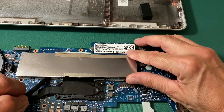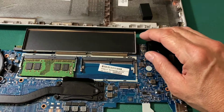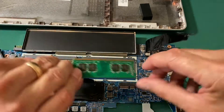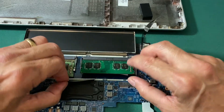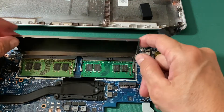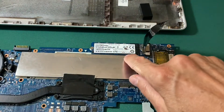I use my plastic scribe to pry up the metal shield. I can see I have one 8 gigabyte memory stick, and I can add my other Crucial Technology memory stick. I make sure the notches are lined up, push it in, make sure the tape is out of the way, and push it down. I now have 16 gigabytes of RAM. I get the metal shield back in place, make sure it's all the way down, and put the tape back on it.